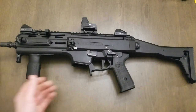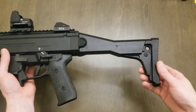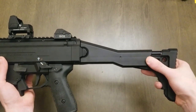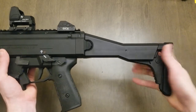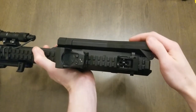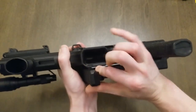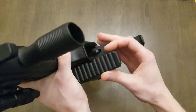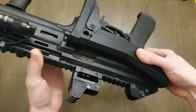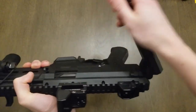This is a factory CZ Scorpion stock that I ordered from the Czech Republic. It is three-position telescoping and right-side folding. It fits really nice and tight to the receiver, and I finally figured out what that little notch in the magwell is for — that's where the stock clips into. It doesn't hold in there super tight but it makes it so it's not flopping around.